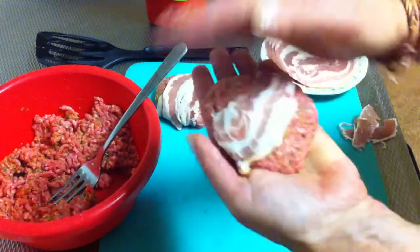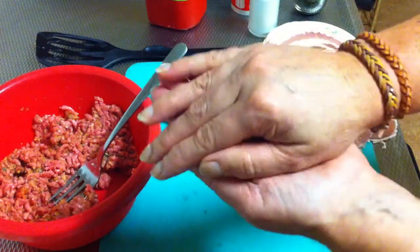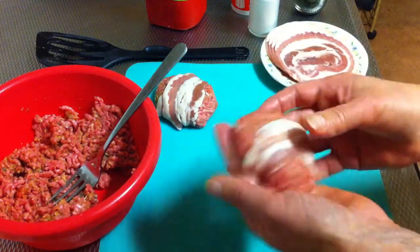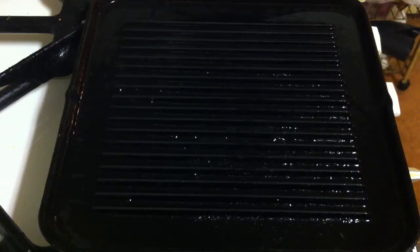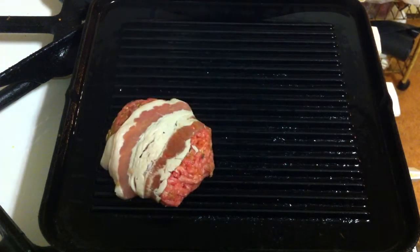Take the bacon and put it around the meatloaf, pressing it a little so the bacon sticks to the meatloaf. Then you can make another one the same way.